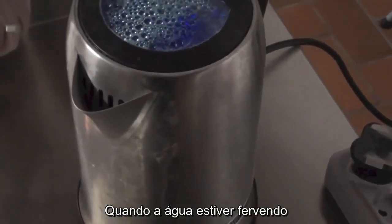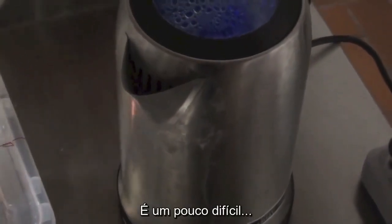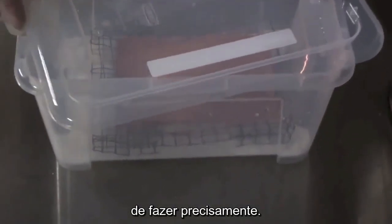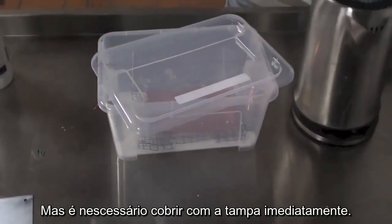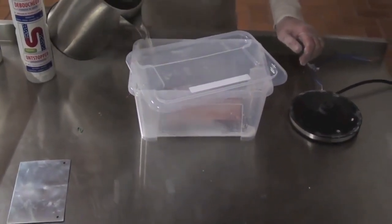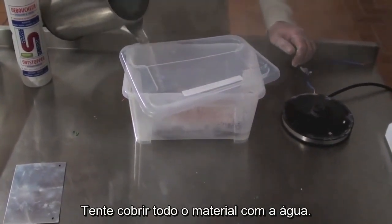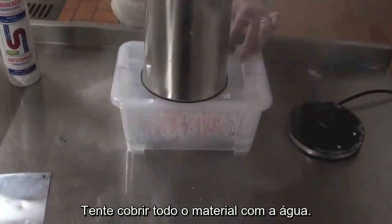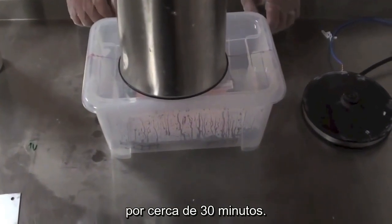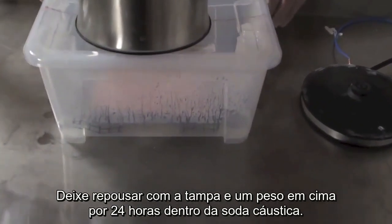When the water is boiled, try to wear your gloves. You have to right away cover the lid. Here, try to cover the material. This steaming process is going to go half an hour or so, so leave it as is — 24 hours in the caustic.